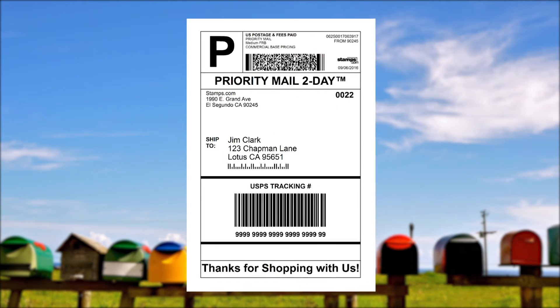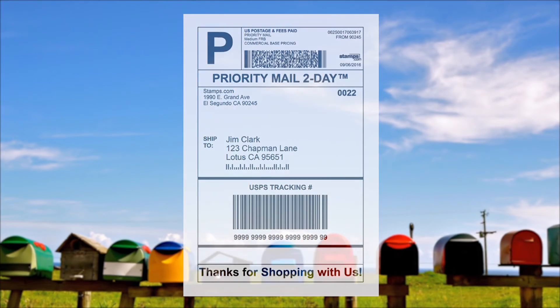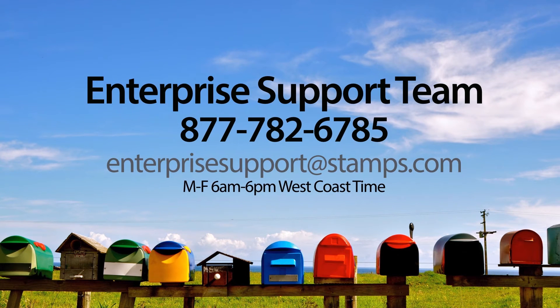Congratulations! You have just printed a domestic shipping label, complete with postage and tracking information, using Stamps.com online. If you have any questions or need assistance, please visit the Stamps.com Learning Center, or contact our award-winning Enterprise Support Team at 1-877-782-6785, or email us at EnterpriseSupport@Stamps.com. Thank you.